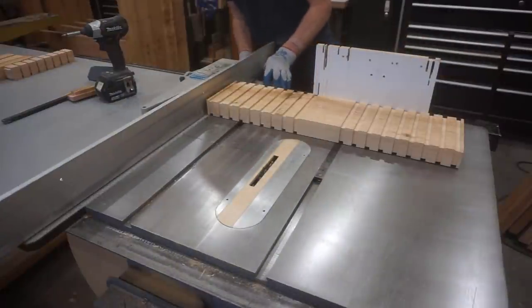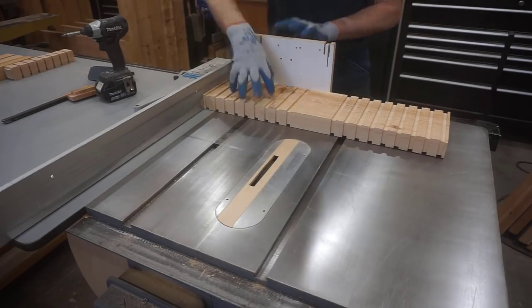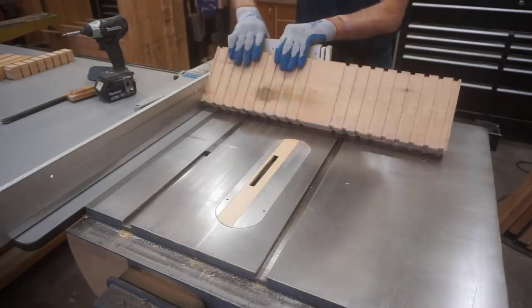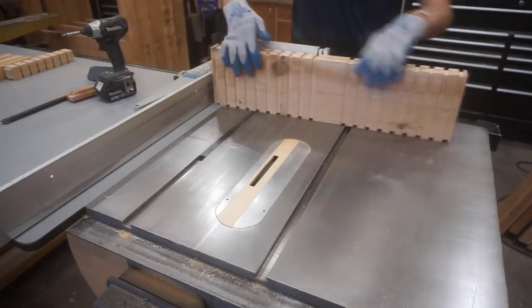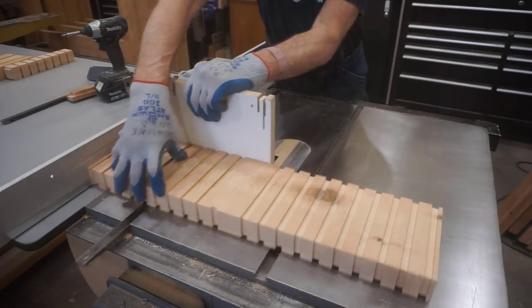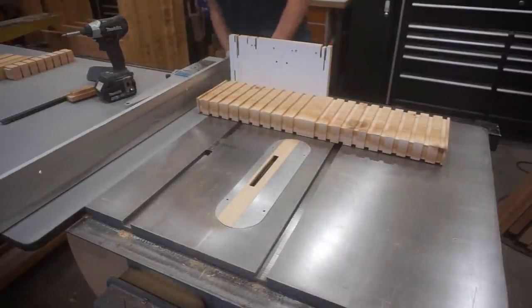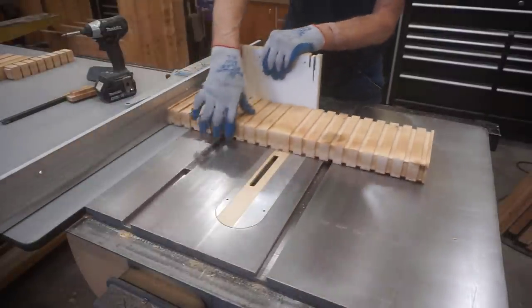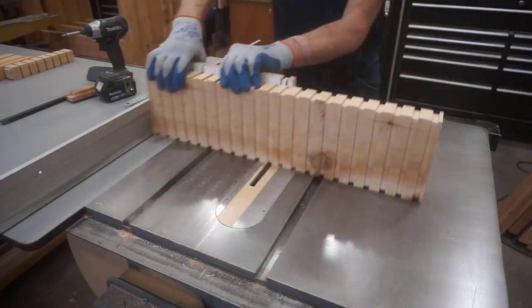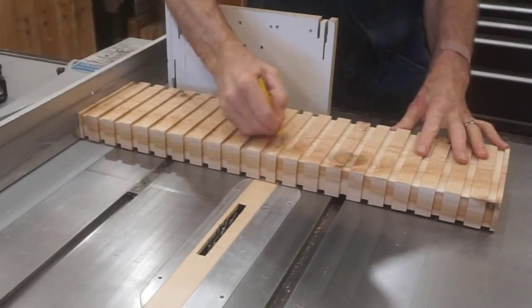Using a miter guide and a rip fence at the same time can cause potential kickback issues, so if you're uncomfortable with this setup take extra measures to ensure your safety and comfort. There's no pyramid cap in the world worth the risk of a finger injury. Once the fence has moved far enough, I switch the miter guide to the opposite side of the blade — between the fence and the blade — because it keeps the workpiece more stable and increases my safety comfort level as I finish making the last few dados.